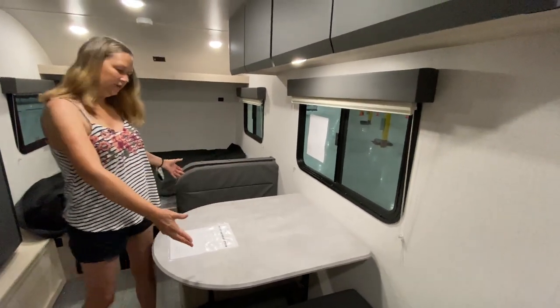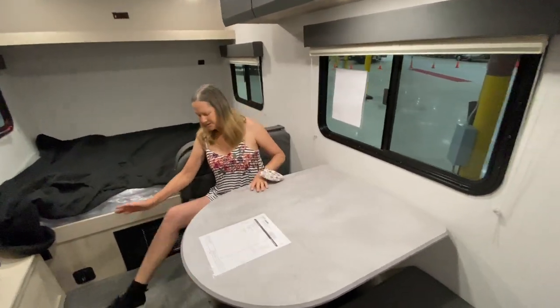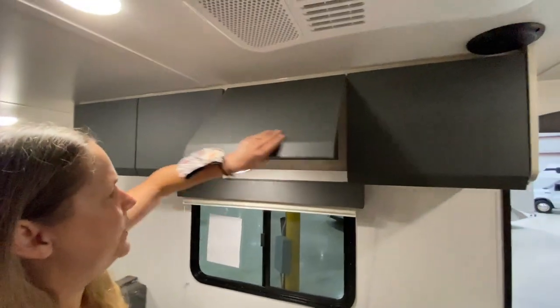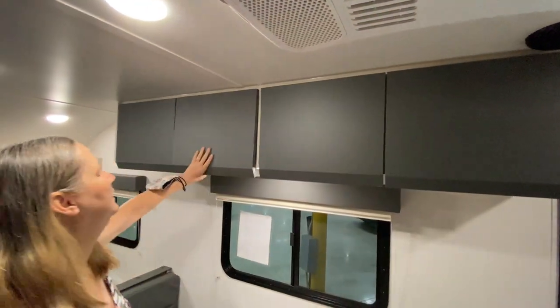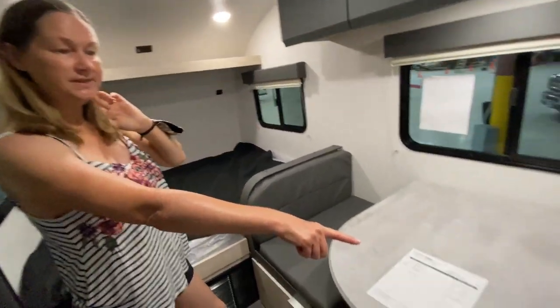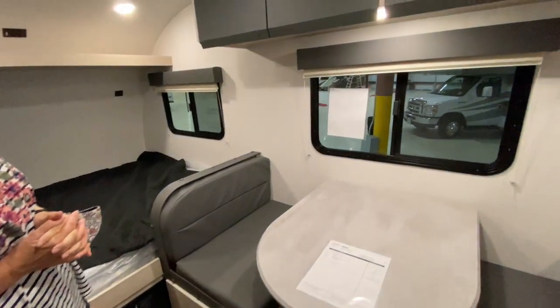The dinette is here — it's very comfortable, with storage underneath and plenty of storage up above as well. I do believe this makes down to a single-person bed.